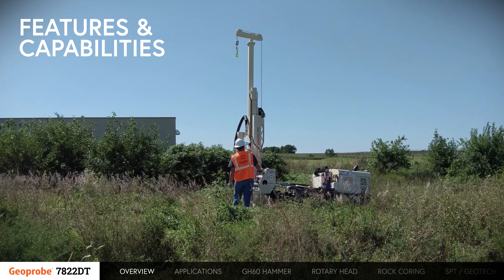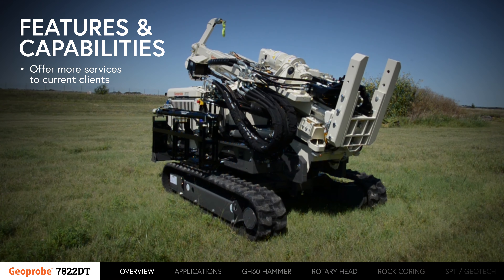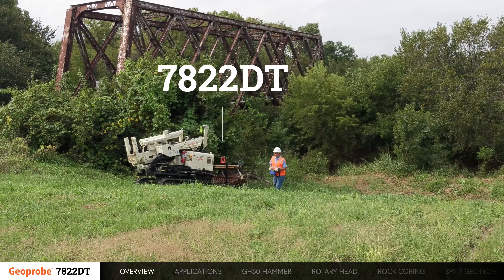All of the features and capabilities engineered into the 7822DT allow you to offer more services to your current clients and gain the interest of new clients. Soon, they'll be asking for the 7822DT.